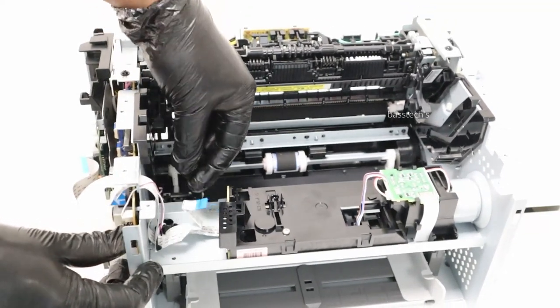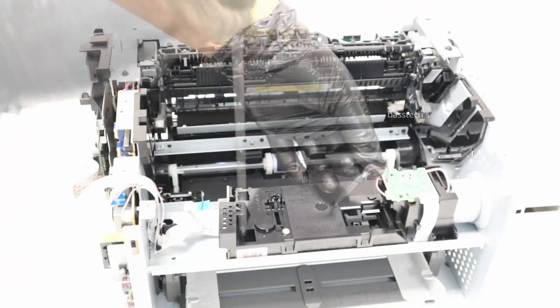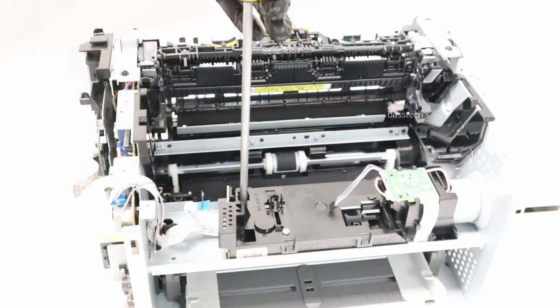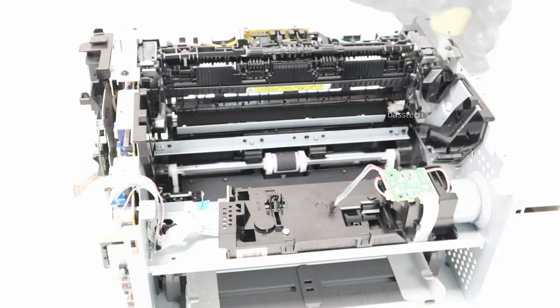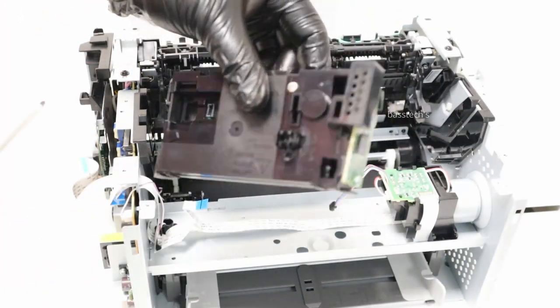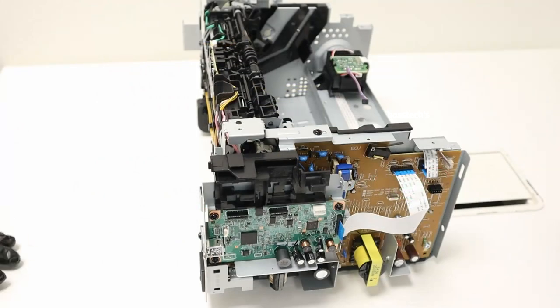Take off the connectors — one harness and one cable. Remove screws. This is your laser scanner assembly. It is not advisable to service, and it is an entire pocket replacement.